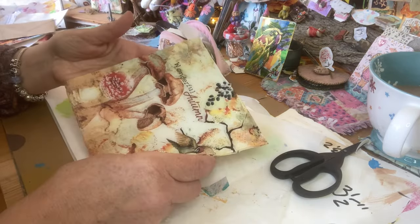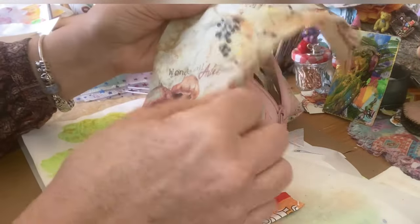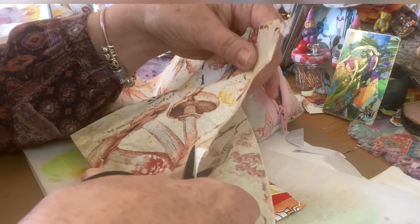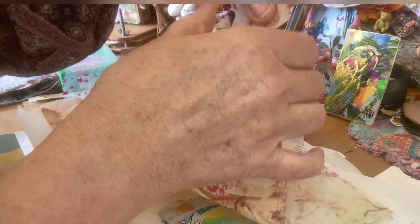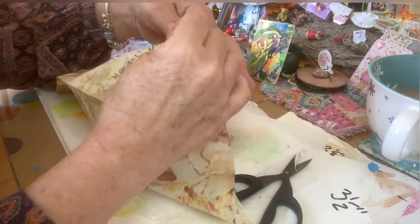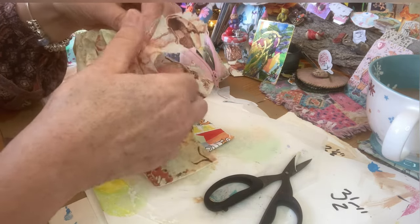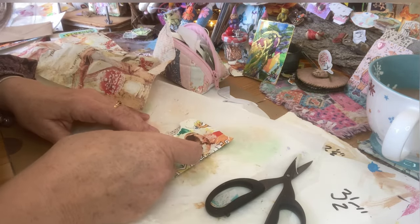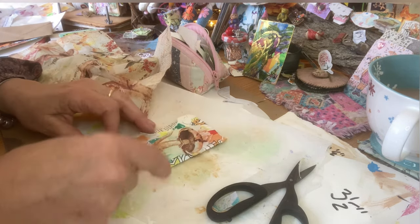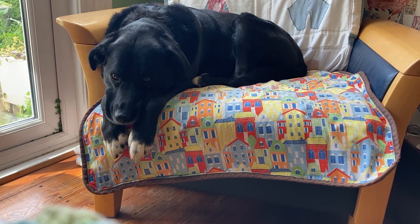I've got this gorgeous napkin here — it says autumn, but of course we are in spring. I know quite a few of our friends are in autumn — we're from Australia and New Zealand. But it's got mushrooms on and it had fallen on the floor from my overflow napkin box. I thought I'll use you. This mushroom tones it all down. Let's pop some glue on here — just see how it goes.